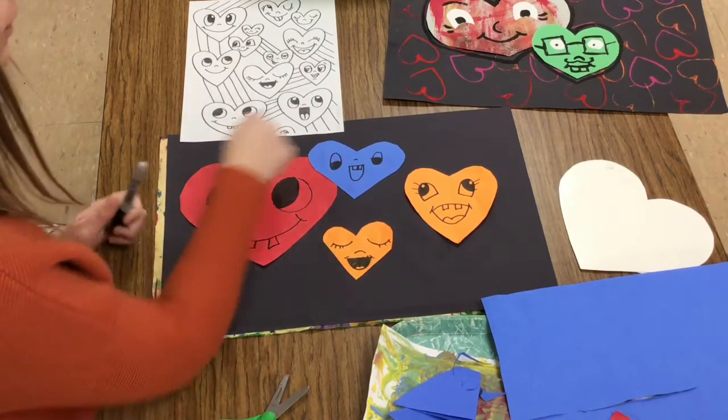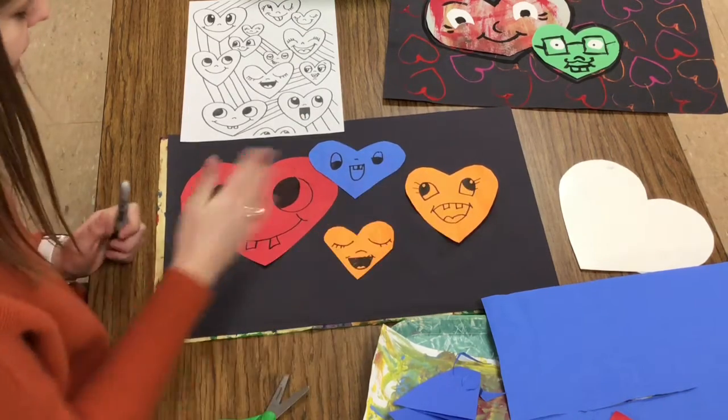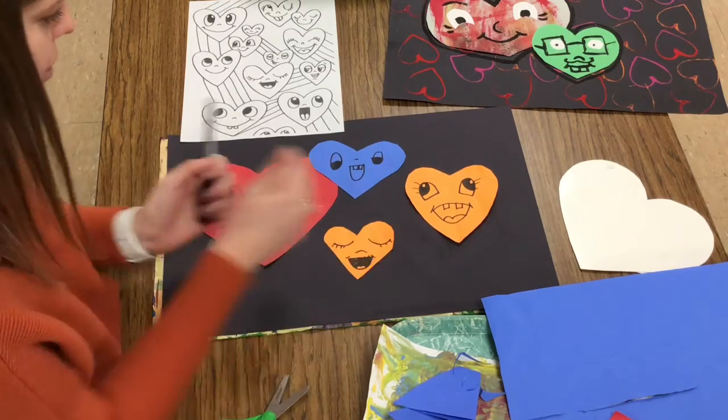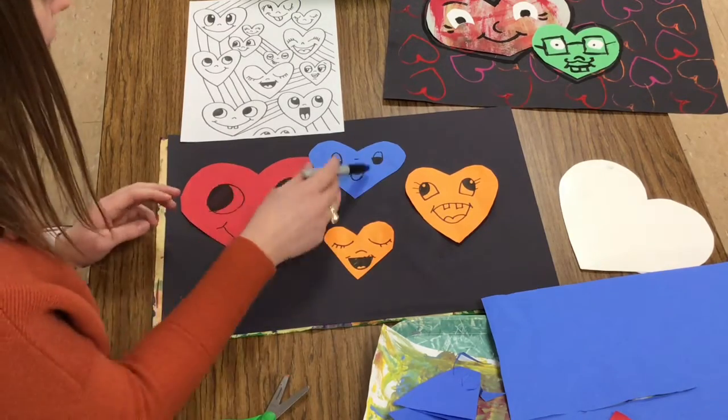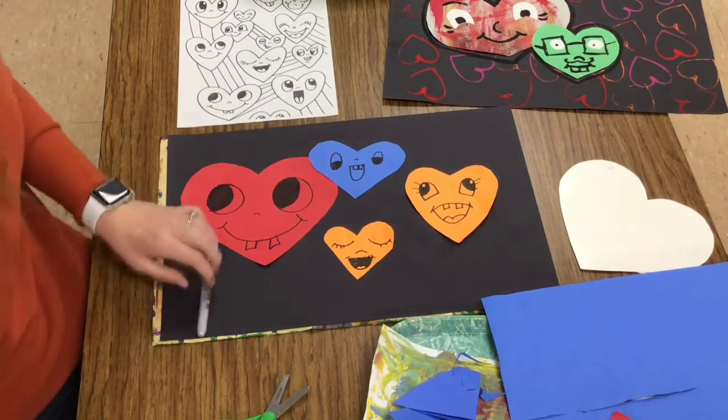When I have a little family of hearts on my paper, they're glued down, and I have good variety — that means some that are big, some that are small, some that are red, some that are blue. My paper is done. I need to go put it in the drying rack, flat like a tray.